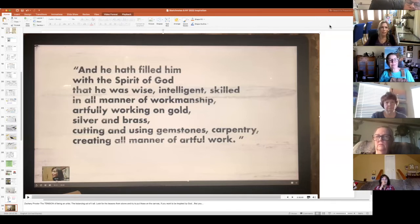He had filled him with the spirit of God, that he was wise, intelligent, skilled in all manner of workmanship — artfully working on gold, silver, and brass, cutting and using gemstones, carpentry, creating all manner of artful work. It's all beautiful. If we need permission, there it is. If we need inspiration, there it is. The talent that's been placed in your hand — what are you going to do with it?